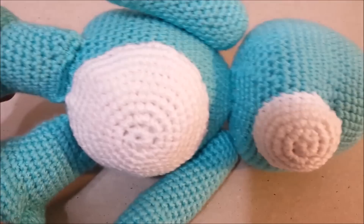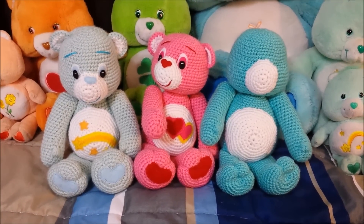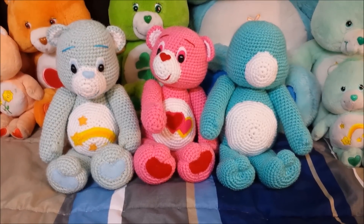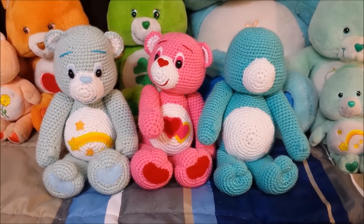This will end tutorial part four. Thank you for watching part four of the Care Bear tutorial. Please subscribe and be ready for part five, where we will crochet the ears and the tail, attach them to the body, and then make the face, the nose, and the belly mark in felt.